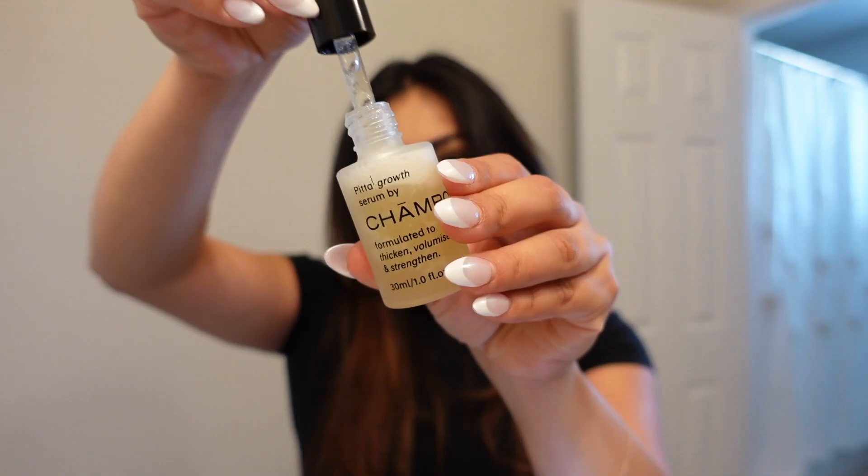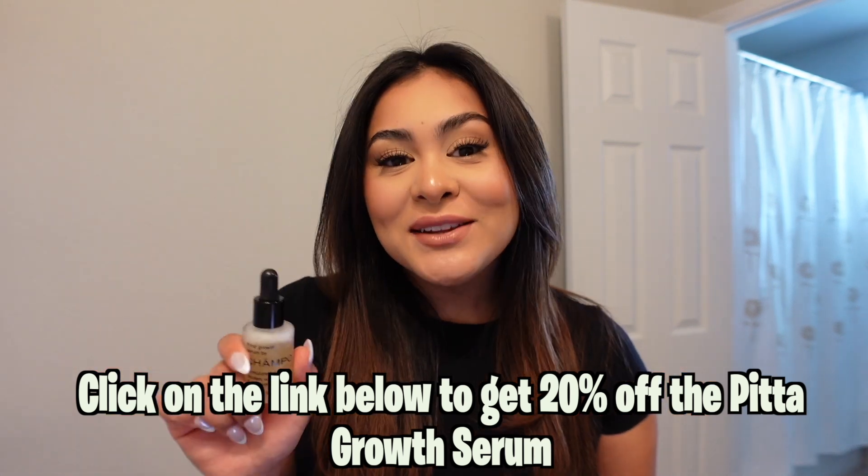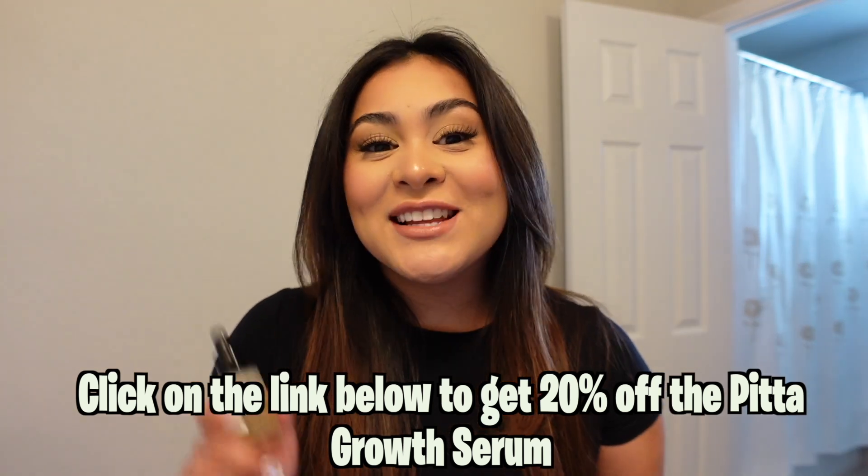I started using this serum because after I had Kaden I went through postpartum hair loss. Although some of my hair grew back, there was one area with no improvement which now looks much better. I use it daily because you see the best results that way. You can apply it to damp or dry hair - I use about four drops and massage it into my scalp. It's been clinically tested and proven to deliver fuller, thicker hair and reduce shedding within 12 weeks. Click the link below to get 20% off - available in the US and UK.